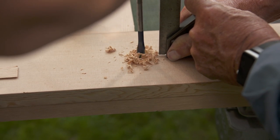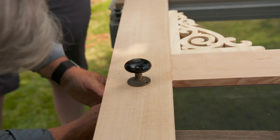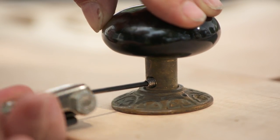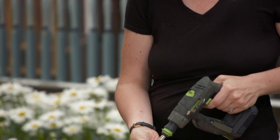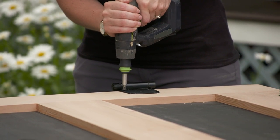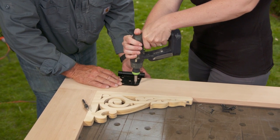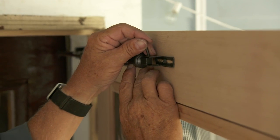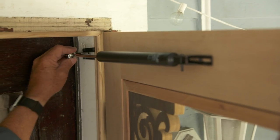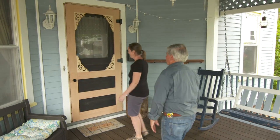Now we're ready for the hardware. Old screen doors had simple hardware — a knob saved from an old door will look really nice. We're not going to use a latch; the hinges were usually surface-mounted and lightweight, but this is a big heavy door, so I want heavy-duty surface-mounted hardware. We're also going to install a door compressor, which will allow the door to close slowly and hold it shut since we don't have a latch.